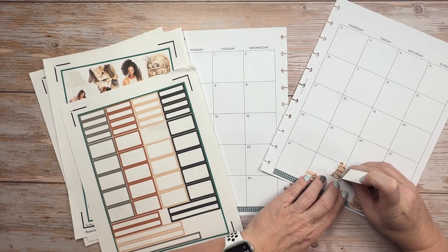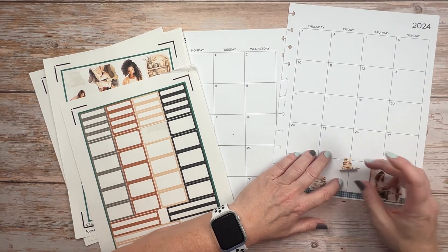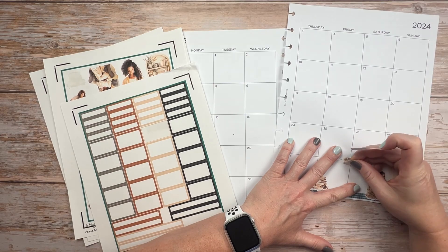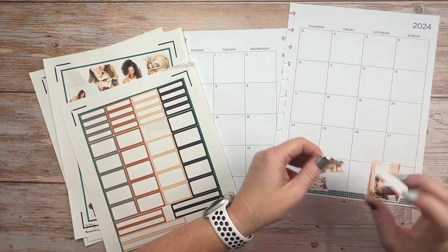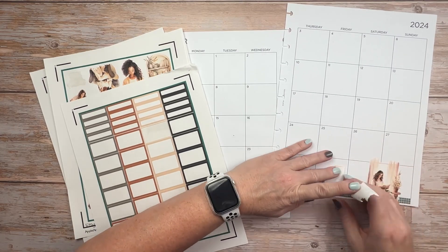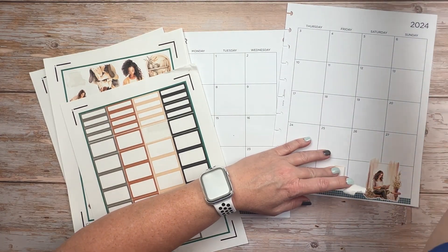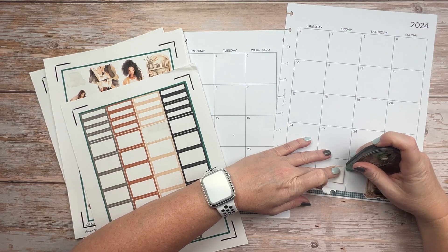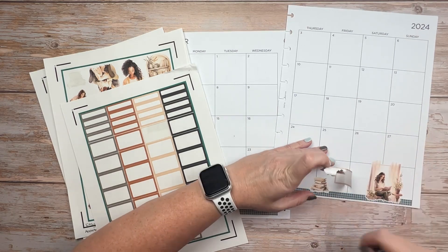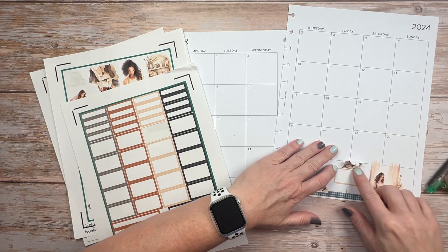I will probably have to print some more boxes though because I did use quite a few on this spread. I still don't completely have my voice back after being sick, so I'm pretty scratchy and this will be a little choppy because I'll have to take breaks to drink water and cough and all those fun things. But thanks for coming along with me anyway.